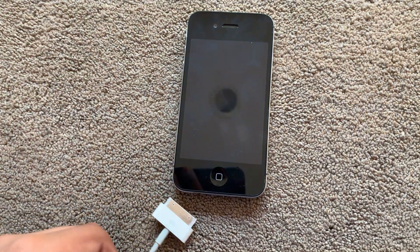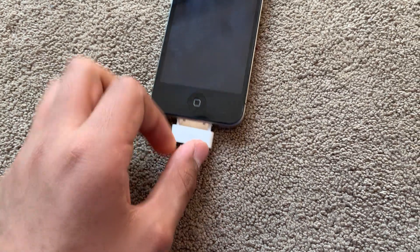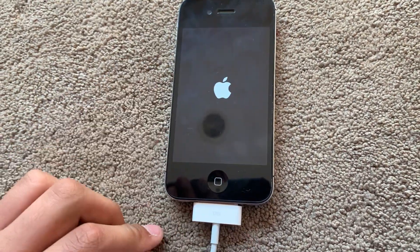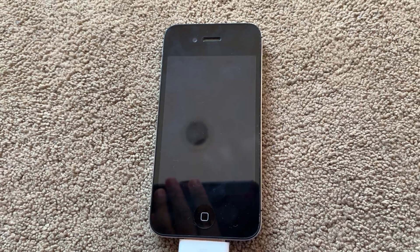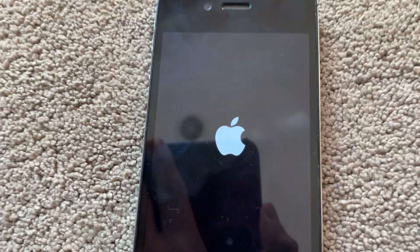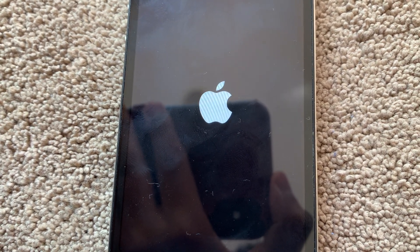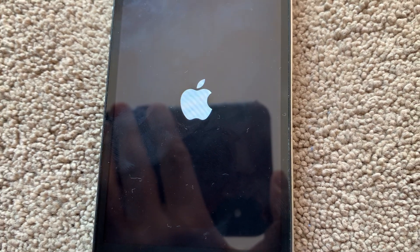Now it's time to plug it in. My cable is a little too short, let me try this again. Oh, there's the Apple logo. I guess it will boot into recovery mode. It's just doing the same thing that the LG phone did — it's on a boot loop. It just shows the Apple logo and tries to boot through, and it just gets stuck.